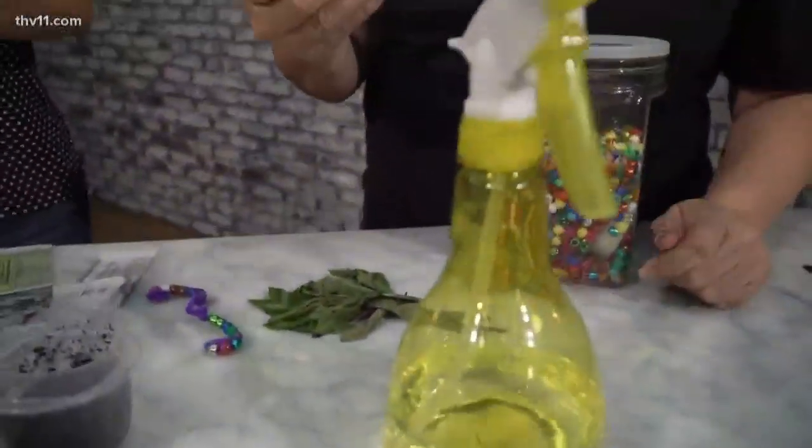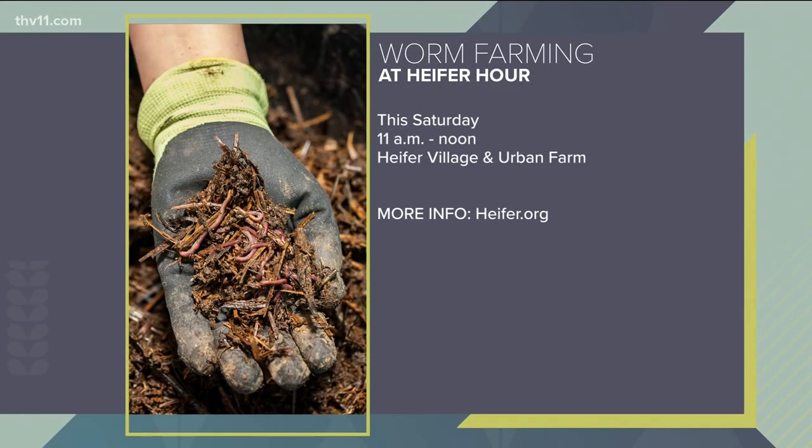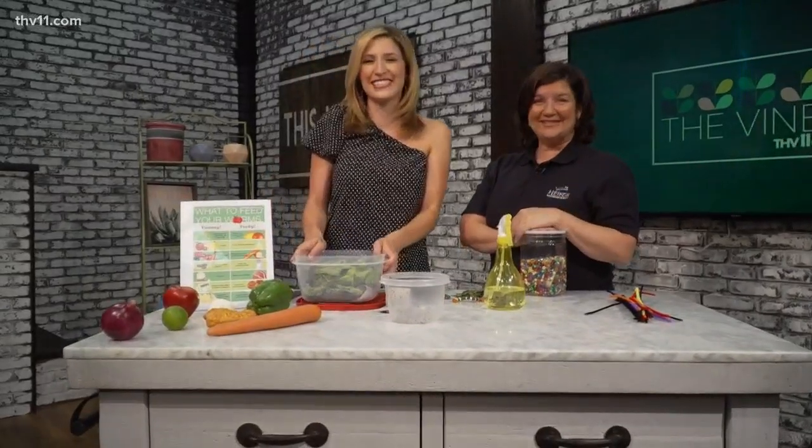Are they bringing their own supplies or do you have it? We have their supplies — we'll have all their supplies and we'll have your worms there too. And they can take it home with them. We say take it home, look at it, watch how they dig their tunnels. But then after a little while let them go out in your garden. Wonderful. We're going to check in with you a little bit later for more worm fun. Absolutely, thanks — back to you Ashley.